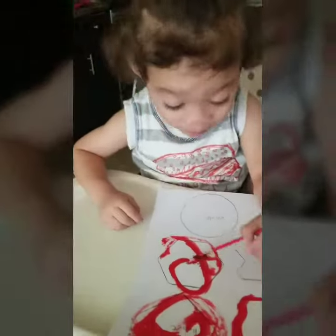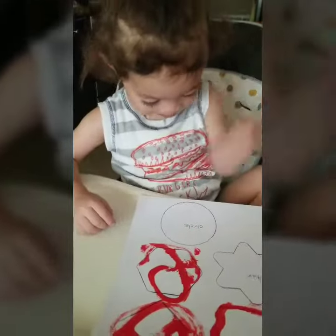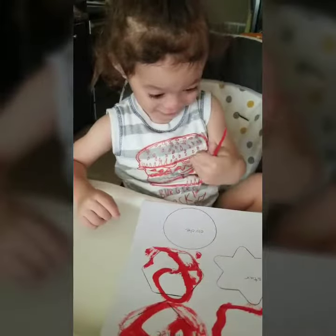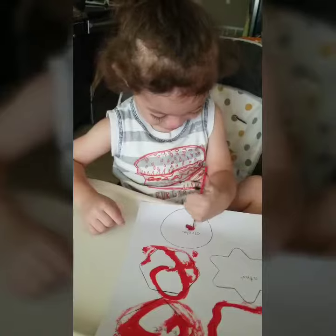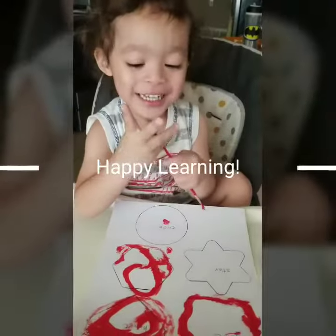Good job, beautiful! So we're going to continue learning here and then we'll see what we do next. Happy learning, have a great day! Say bye bye, Elijah. Bye bye, bye friends!